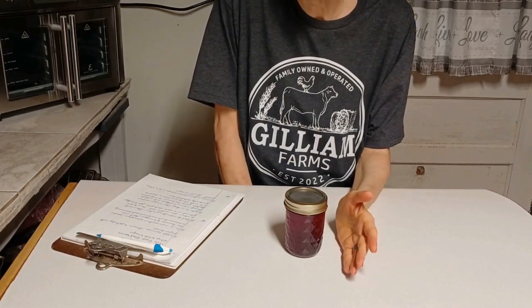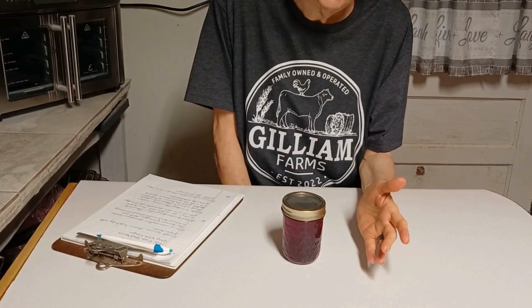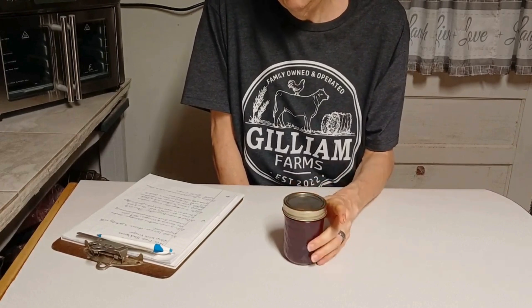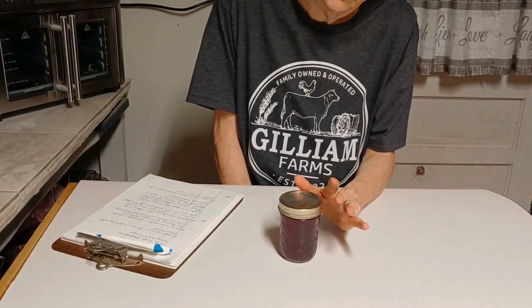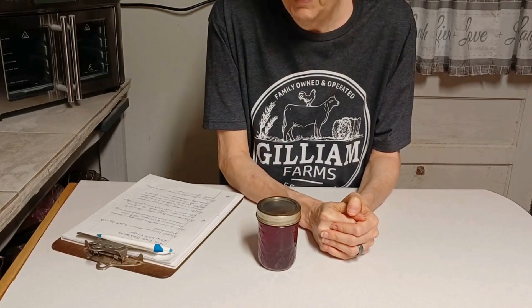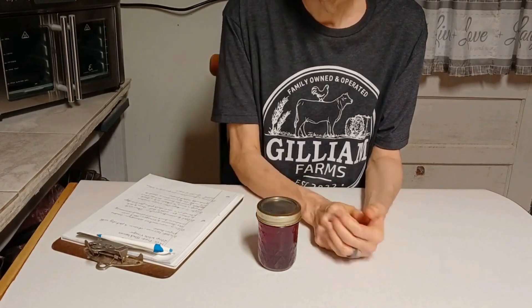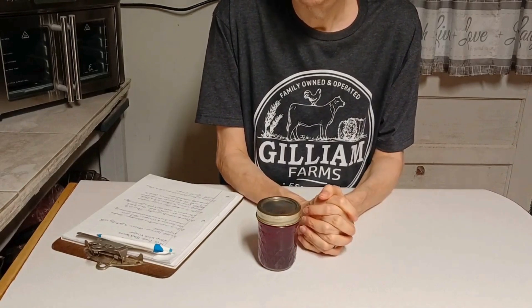You can use this vinegar for vinaigrettes or as a marinade — that'd be good. I plan on making a blackberry vinaigrette out of it plus a marinade. I'll keep it in the refrigerator. You can also make this with raspberries — it's the same process — and really any other berries: strawberry, blueberry. My mom used to like a raspberry vinaigrette over her salads, and making your own vinegar means you can make your own vinaigrette or marinades.